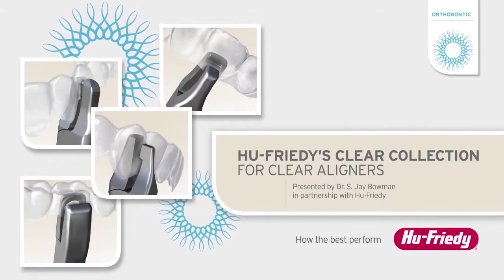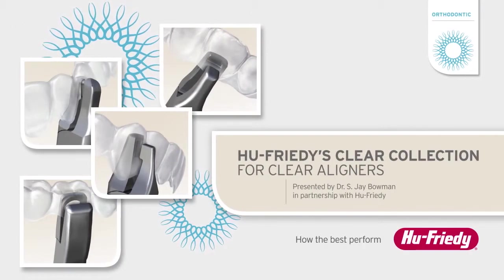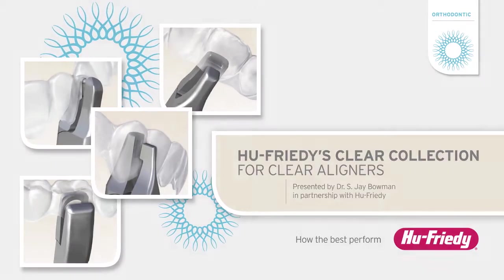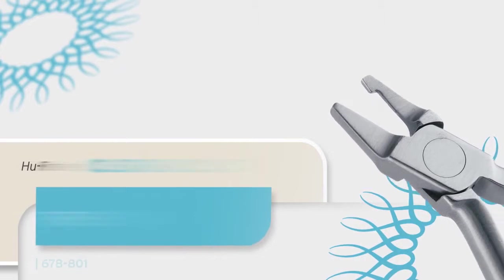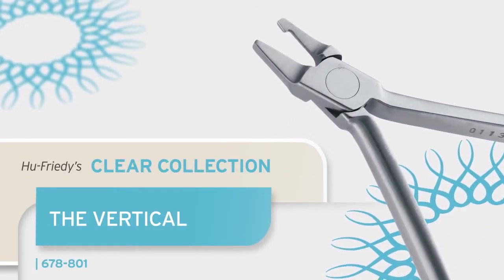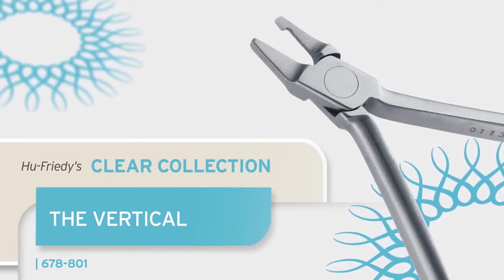The Clear Collection includes instruments to accent, individualize, and enhance the biomechanics of the invisible aligner experience. This member of the Clear Collection is called the Vertical — an instrument designed specifically for enhancing the correction of rotated teeth with clear aligners, or even during minor tooth movement with simple clear retainers.